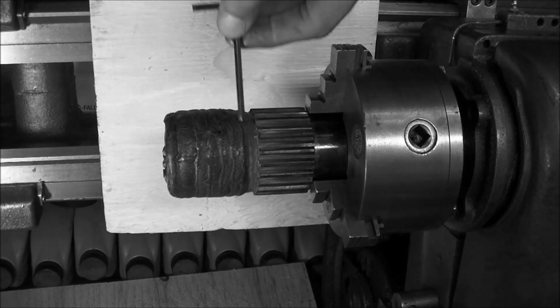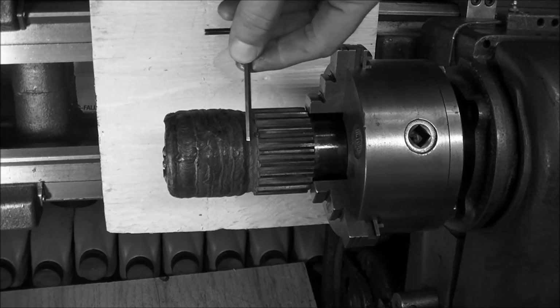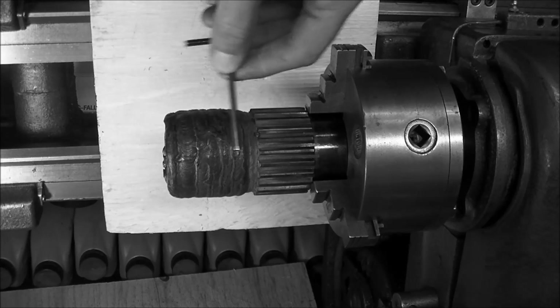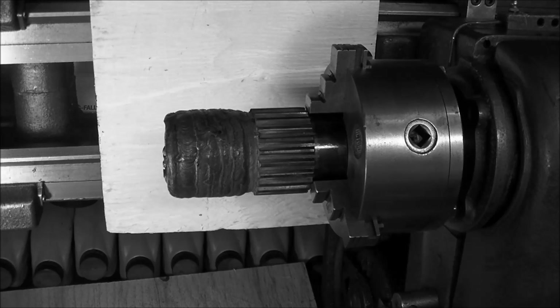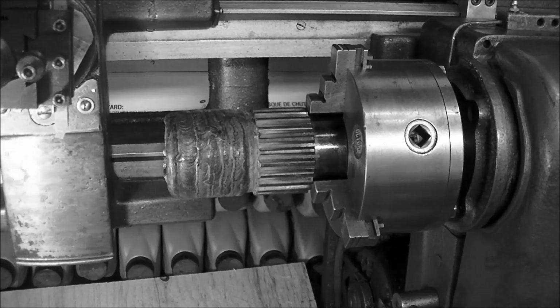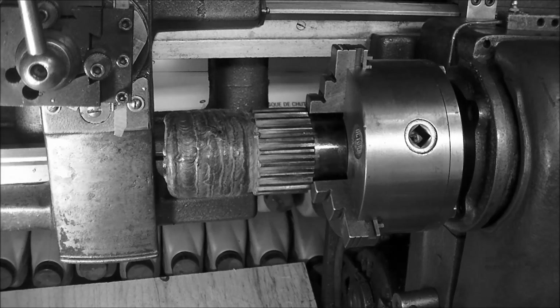Here's our new piece welded on. We've had to build up the bushing that we ordered because it was a little small. We're going to be bringing it to a rough cut of 2 and 1/4 inches, 2.125. We've got a drive speed of around 170 RPM. I'm just using a high-speed tool bit. It's going to take a little bit of a beating with the weld buildup.